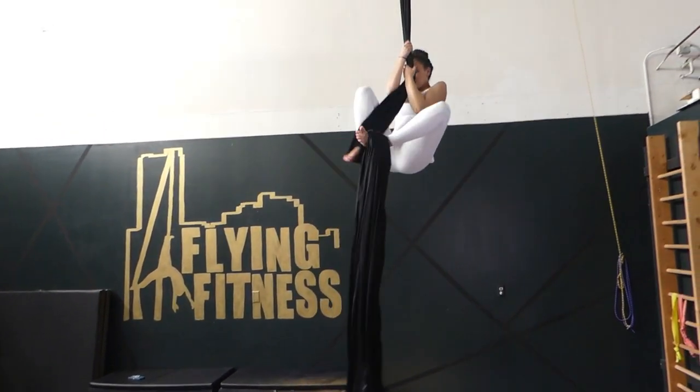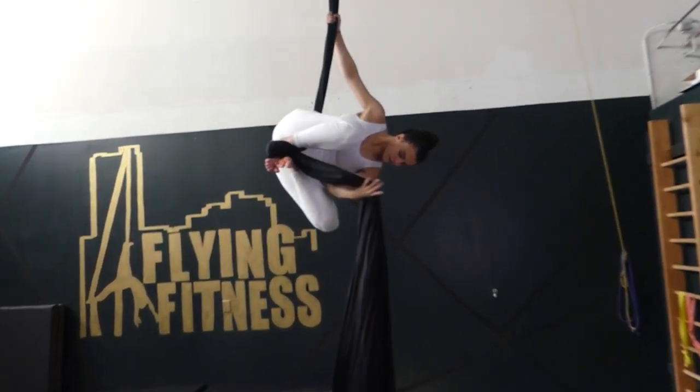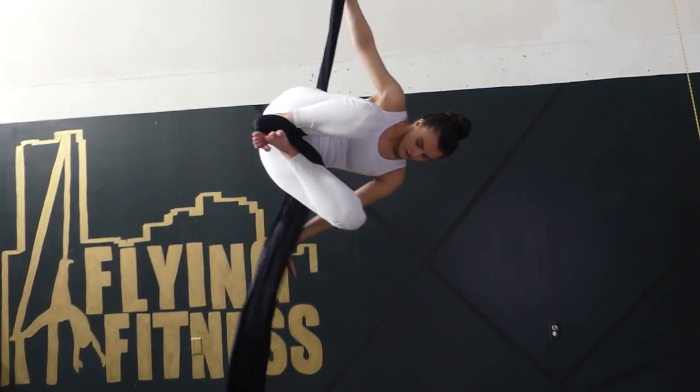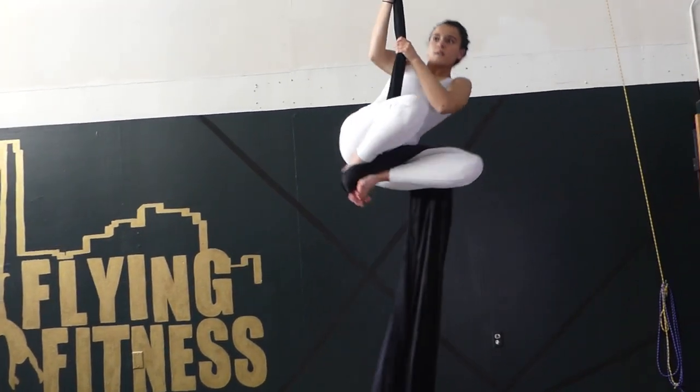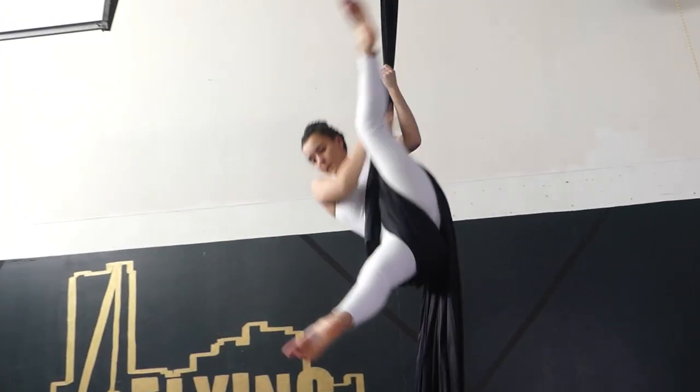Russian climb. Then you're going to lean over and the fabric is going to come in between the knees. Then sit up, straddle, hip key.